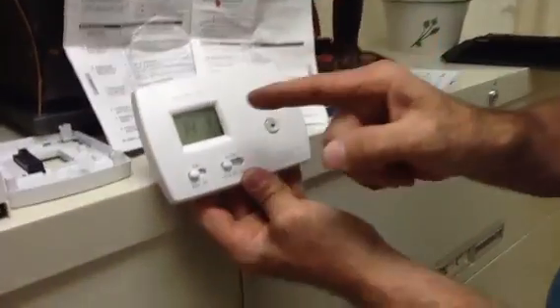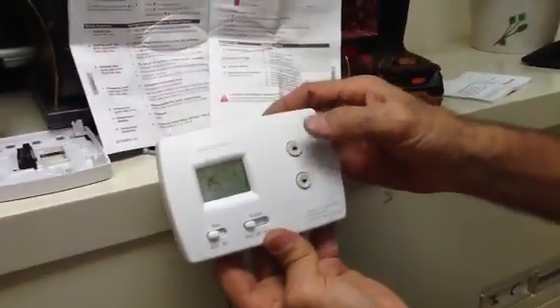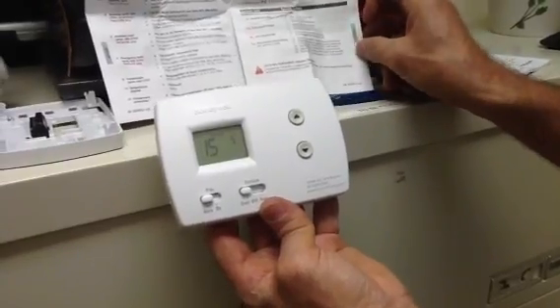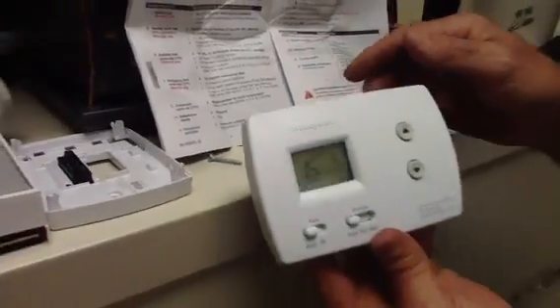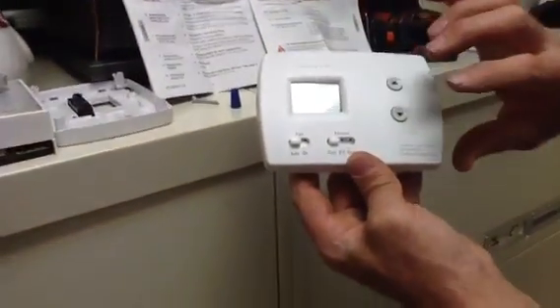Step 14 is Fahrenheit or Celsius — we want Fahrenheit. Step 15 is the compressor protection. We're going to set the compressor protection at 5 minutes. That completes our setup procedure.